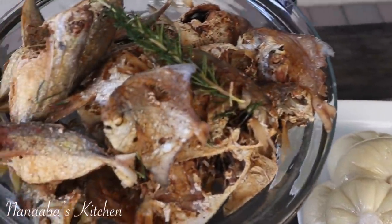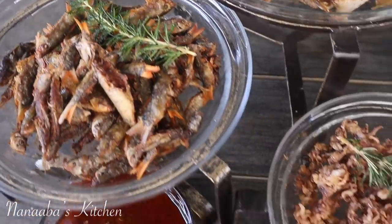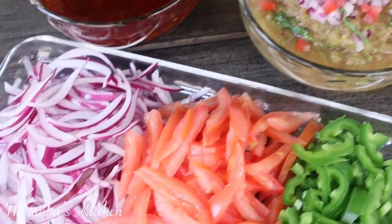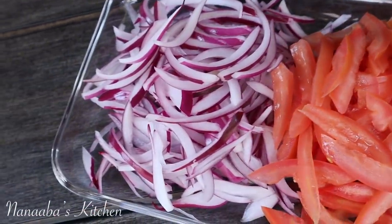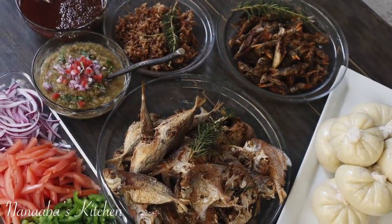Hello, my beautiful YouTube family and friends — a warm welcome to each and every one of you. I hope you're well and having a fantastic day. Today is a quick lunch preparation; we felt like having banku with hot pepper and an assortment of crisply fried seafood.